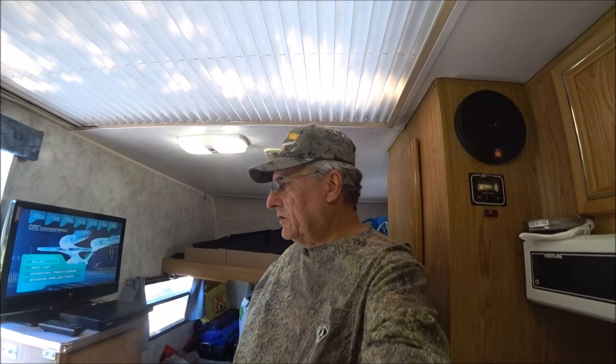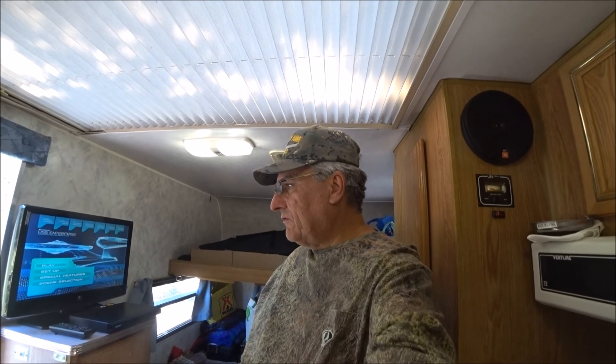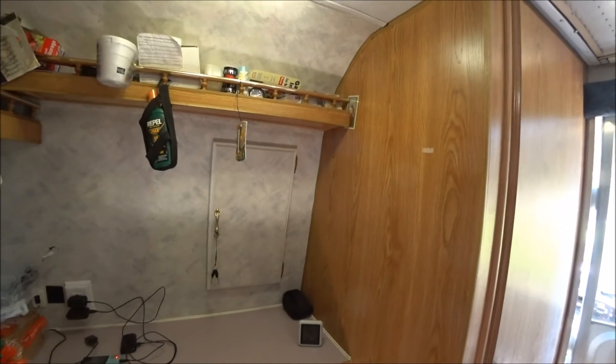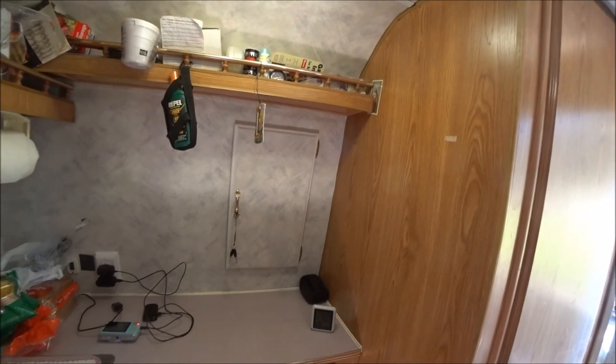All right, so today I'm going to show you my solar system. I got a new solar panel. I still have the HQST solar suitcase and I got a little one on the roof. I'm going to review everything and show you how I have power in the trailer itself.